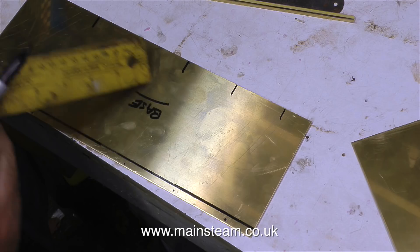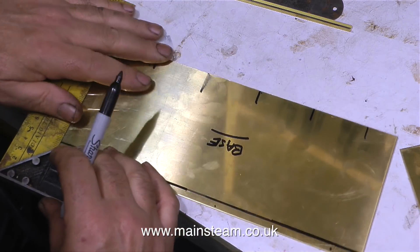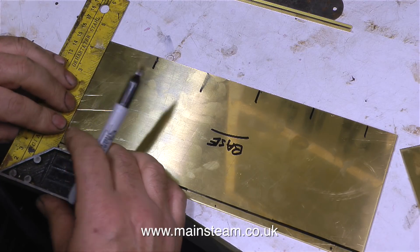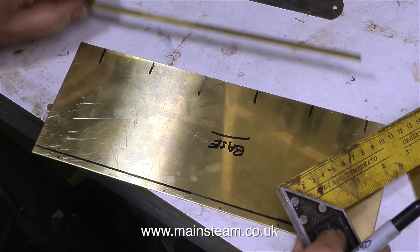By doing it this way, it means that when the part is riveted together it will look quite good externally, because all the rivets will be in some kind of alignment. And as we all know, nothing looks worse than a row of rivets that are not in line.